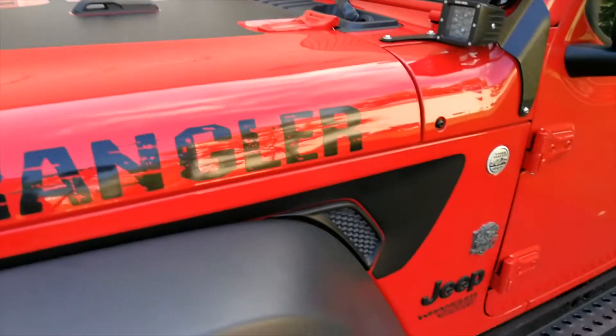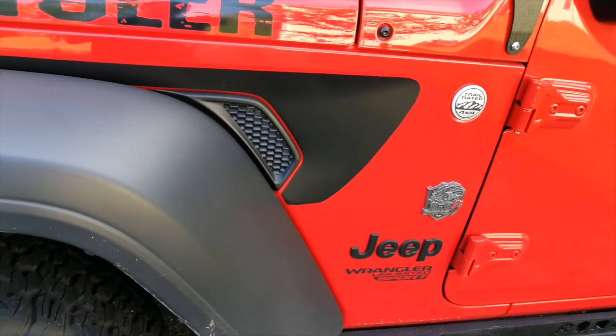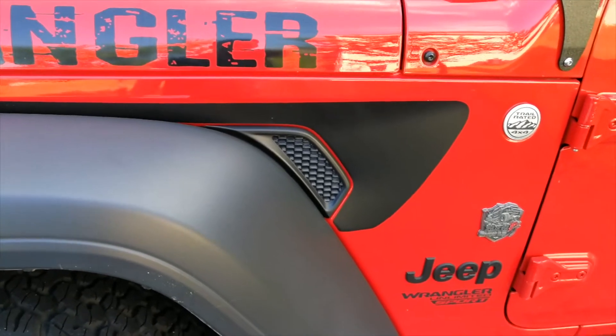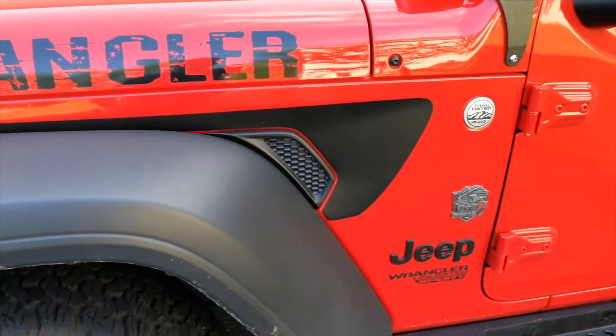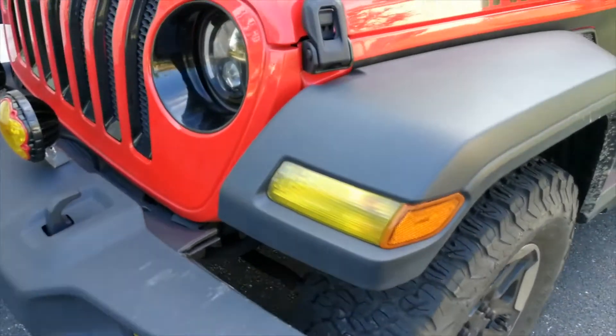Moving down to the side, there's a side decal on the vent. It doesn't do anything except for just adding 15 horsepower — no, it doesn't. And sorry for the background noise, guys, my neighbors are mowing.